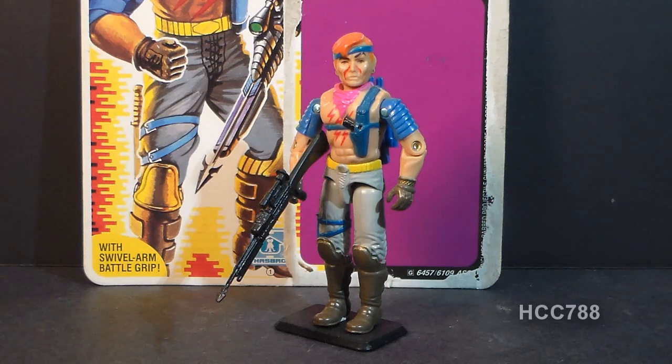There was another Dreadnought released that year — Road Pig — but I would not consider Road Pig to be a replacement for Zandar. There were no other versions of Zandar released in the vintage G.I. Joe line, and really, why would there be? This is a figure that just does not need another version.